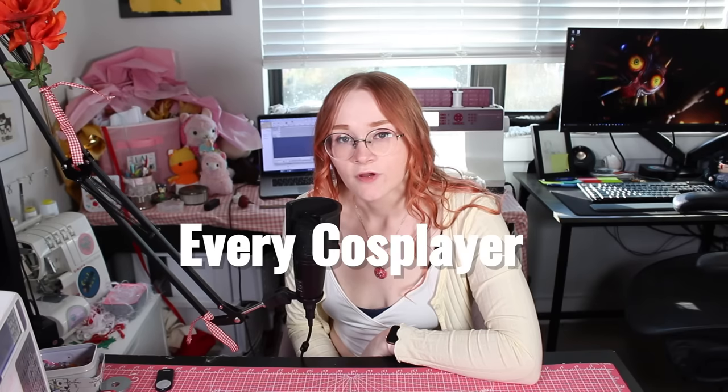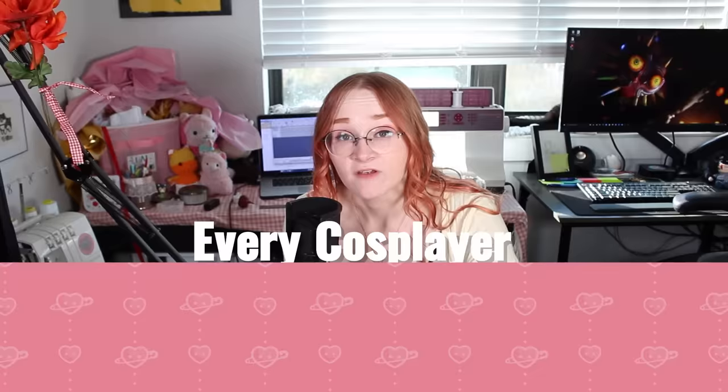There is a question every cosplayer has to ask themselves when they start a project: how literally do I want to interpret this design? Sometimes getting literal means sacrificing practicality, comfort, and common sense. And I lost all of those to this Miku wig.